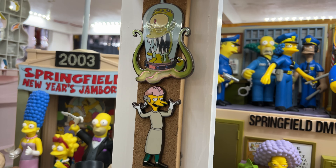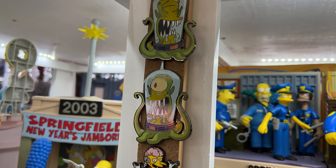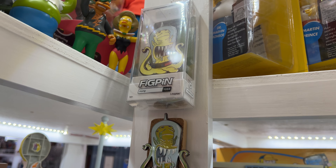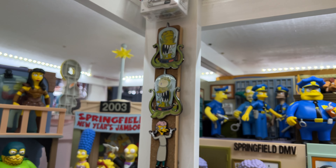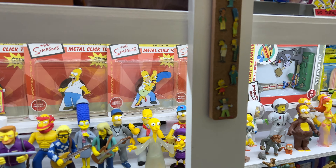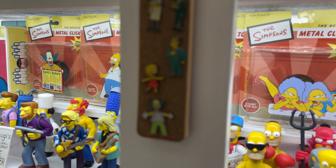Witch Marge is also an exclusive — that was a Disney convention. That's the regular Kang and Kodos, and of course there we are back at the top again. These are really big, more backpack pins than they are lapel pins. But traditionally they were smaller like this.